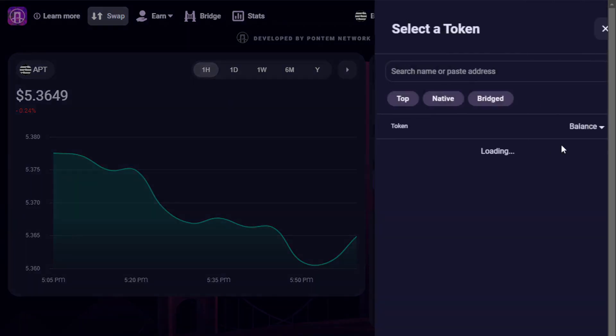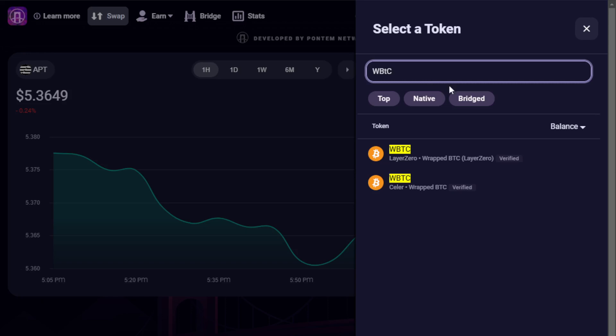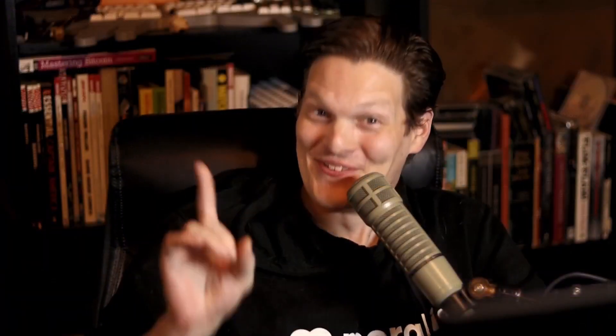Let's look first for Wrapped BTC liquidity. Wrapped BTC is provided not only by Celer, but also by Layer Zero, so let's take a look at the Layer Zero option. If you aren't familiar with automatic market maker exchanges, we have deep details, examples, tutorials, and other guides on how to use AMMs, how to provision liquidity, and how to perform all sorts of functions to set up your own strategy — available to Morales Money subscribers.